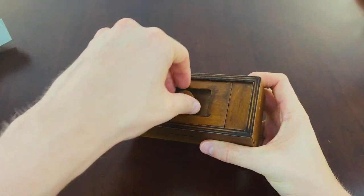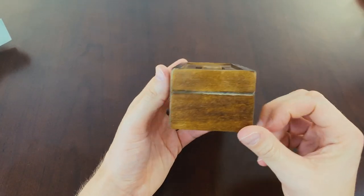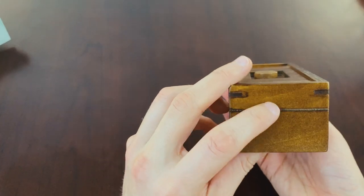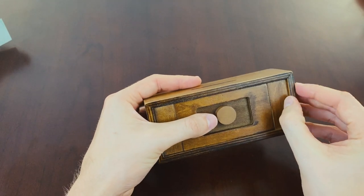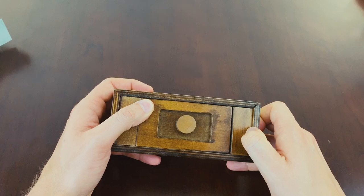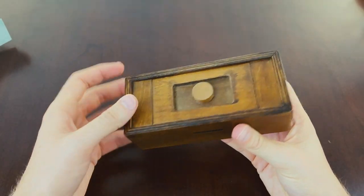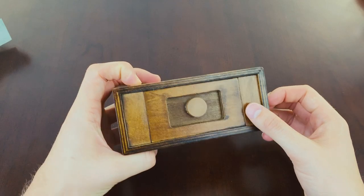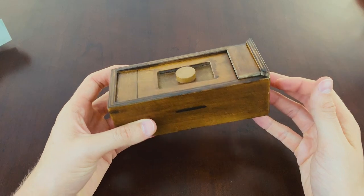You can't lift it up either. Let's have a look around the sides — there's a line here and a line here. This side has a little bit of give but you can't slide it open. This side is completely shut — it almost even looks fake.